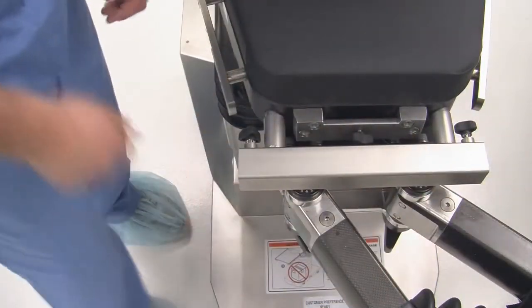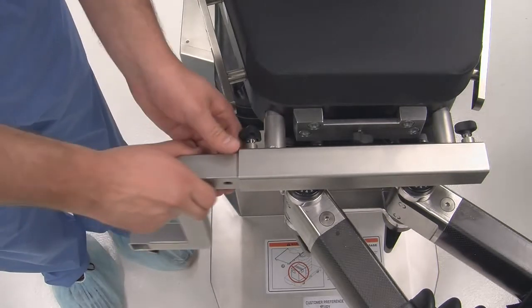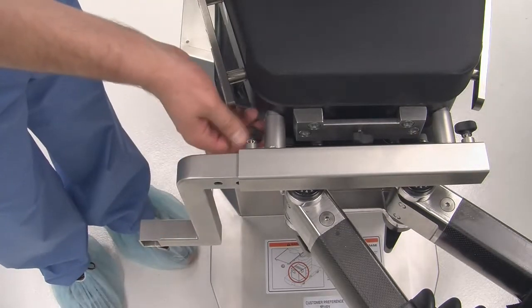Next, attach the femur S-bar to the femur bracket table attachment. Adjust the S-bar to the desired length and tighten the tri-knob.